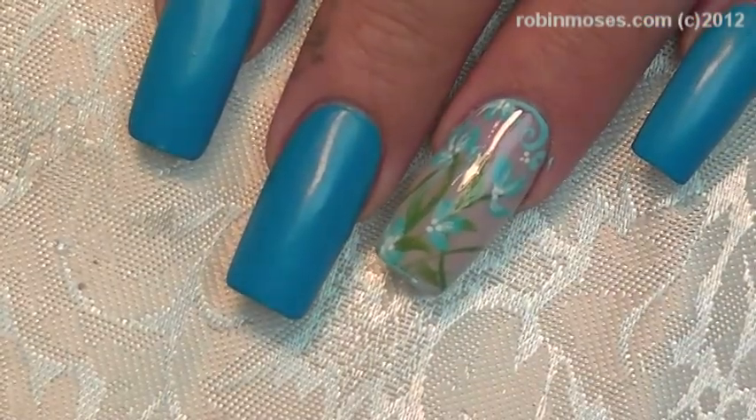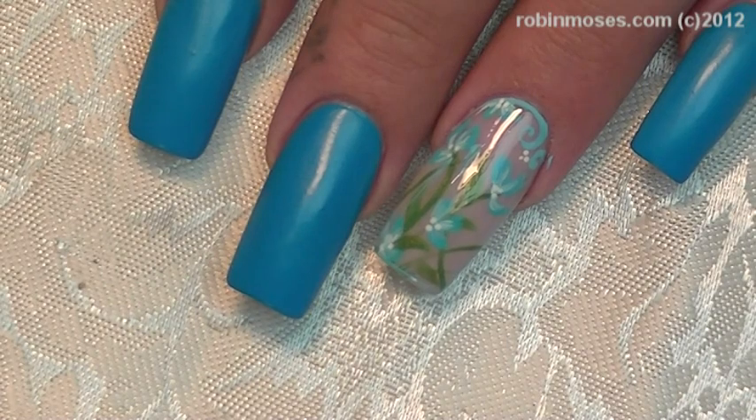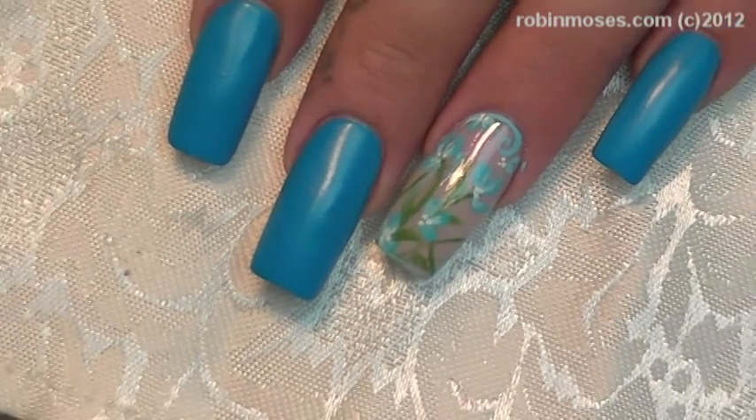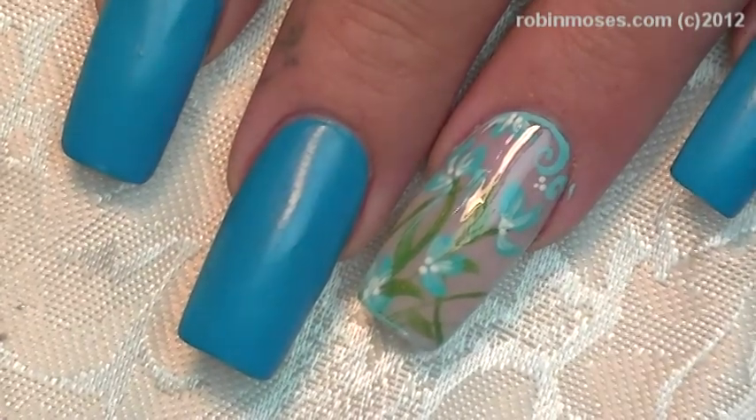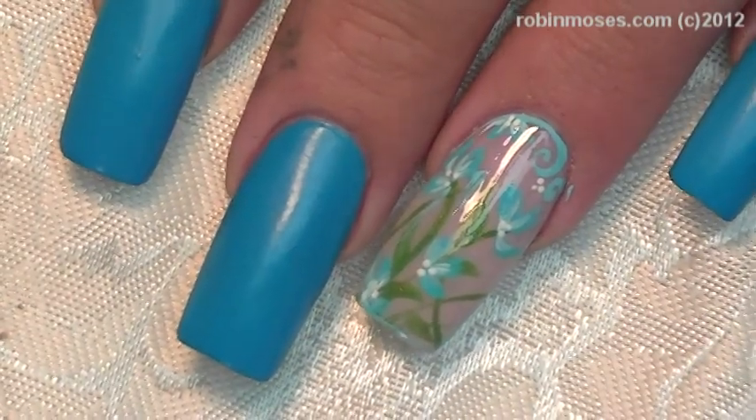And here is the finished result. I upload every Monday, Wednesday, and Friday. Please shout me out — if you try them, show me at my fan page, Robin Moses Nail Art at Facebook. And I will see you back with more. Everybody have a great night. Bye bye, thank you.